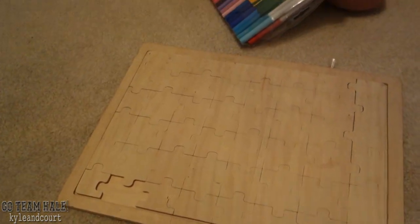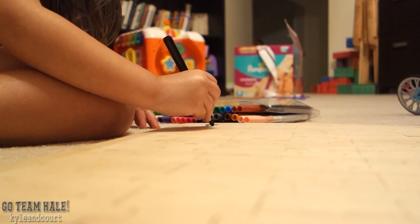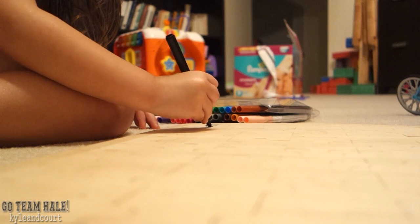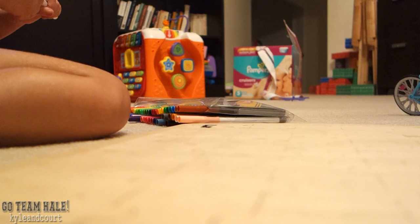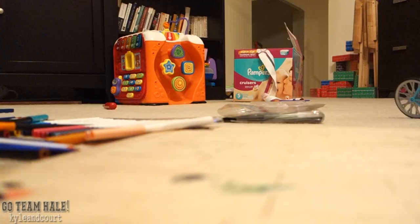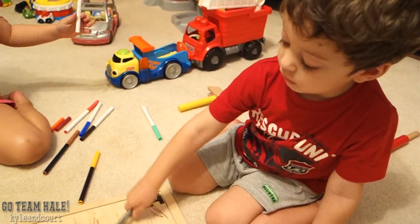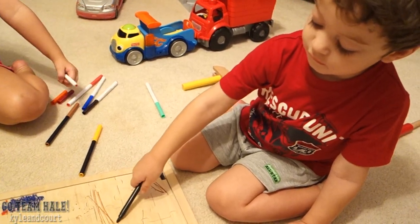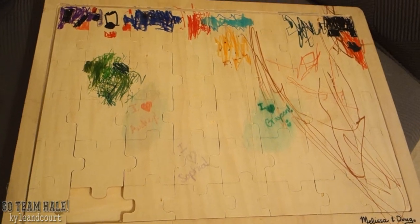And then when she's done, she still gets to make it, so now she has two puzzles. Awesome! So have fun. How's your picture coming? It's good. Thank you.